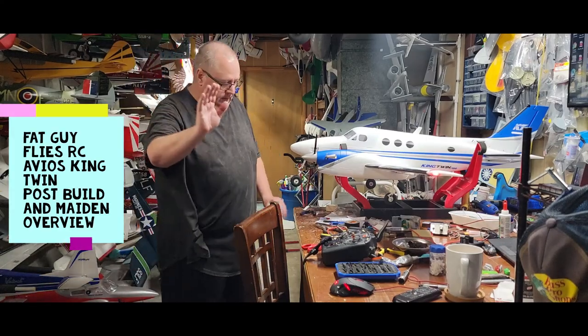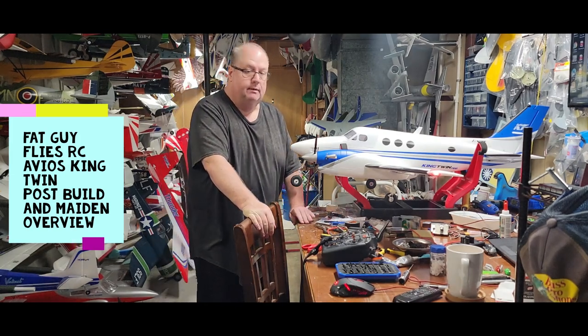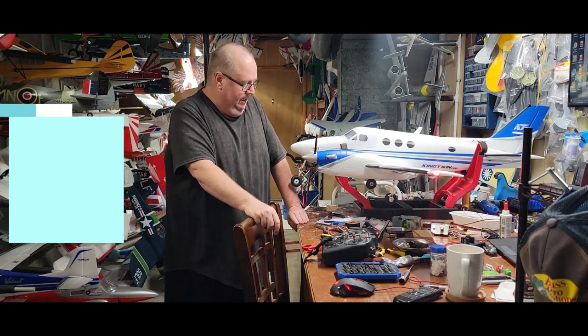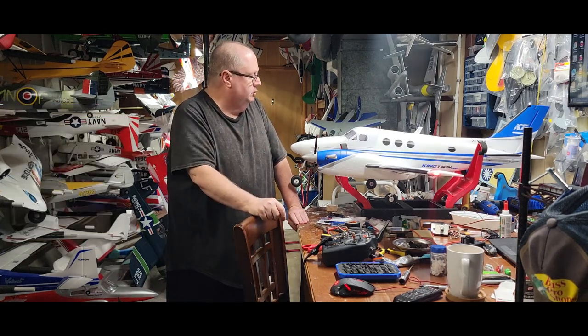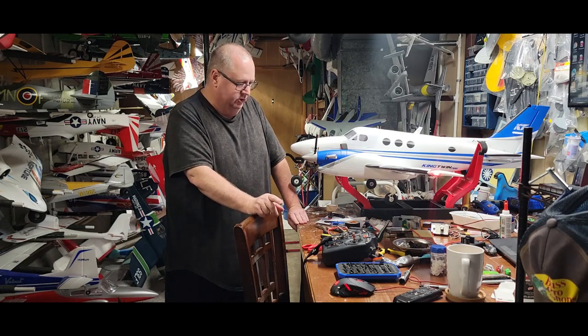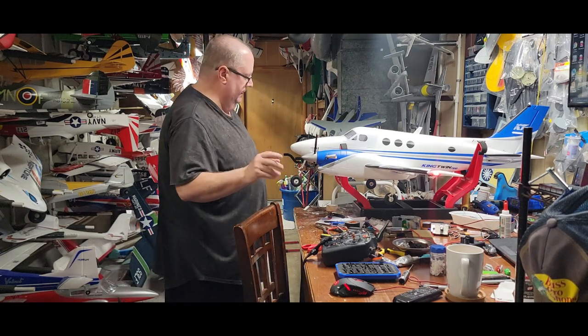Hey, how y'all doing? This is going to be the post-maiden and post-assembly build review of the Avios King Twin. Let's start with the negative stuff right off the bat.